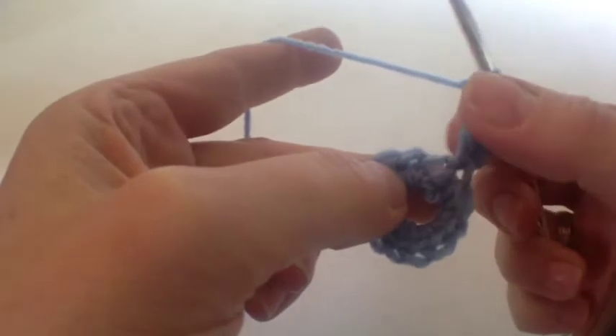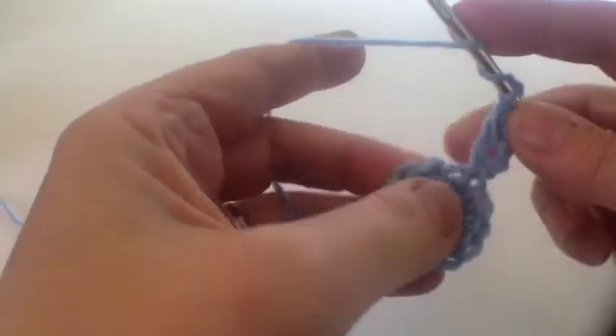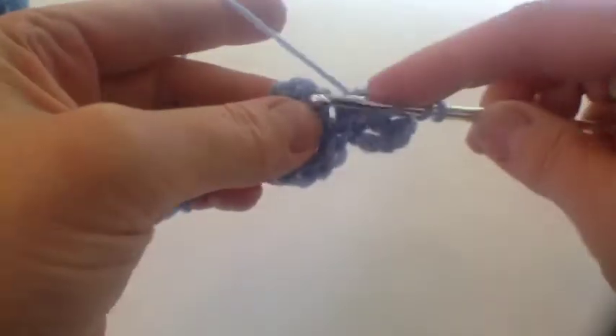The double treble cluster goes into that next stitch - so that's our first sort of faux cluster. Then we do two chains and start on the next stitch: do the first two parts of the stitch only and then pull all the way through. Then another two chain and then the next cluster. Keep going all the way around until you've worked 12 clusters altogether with two chain in between each.